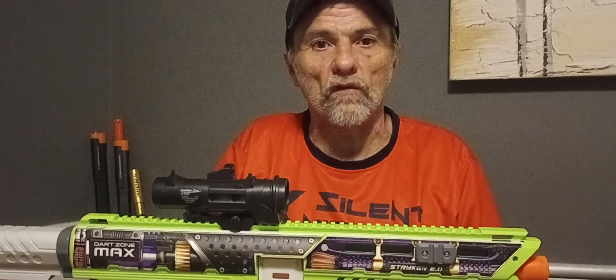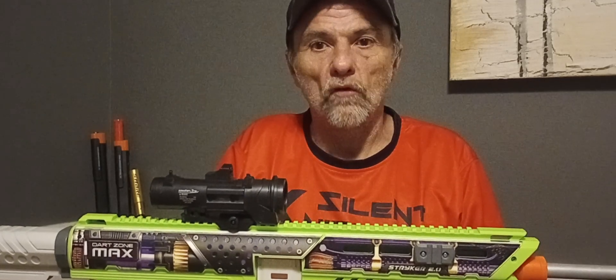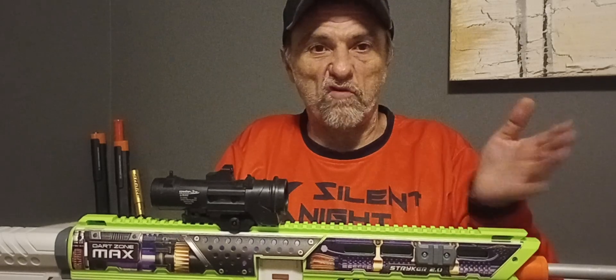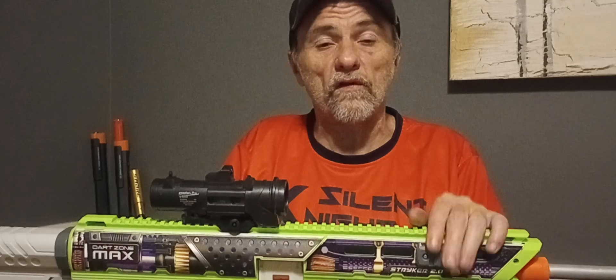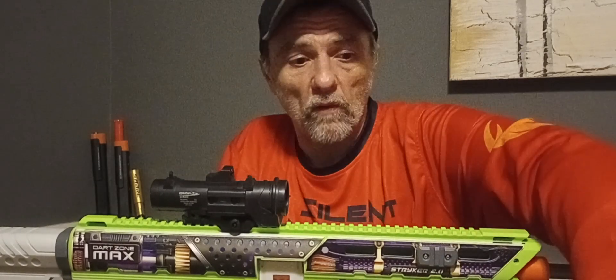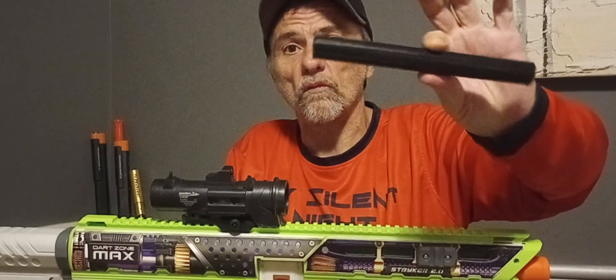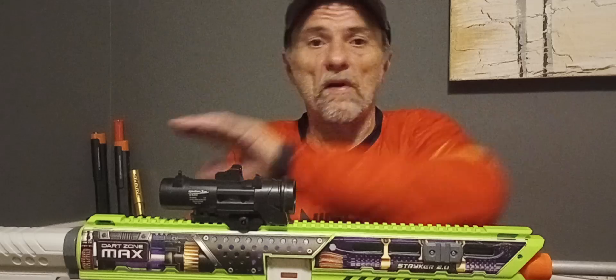But to each their own. If you keyed it and used like dragon darts or something, you may be able to get 300. But 280 FPS off of Bamboo 2.0 darts — I did test other darts too. What I did was cut a two and a quarter inch piece of Worker smooth inner barrel material and used it as my spacer.